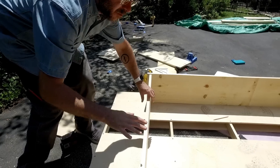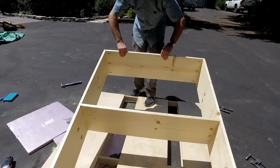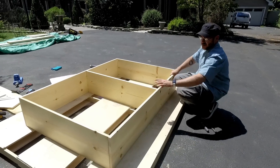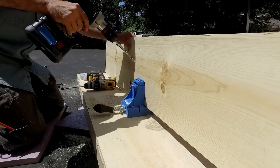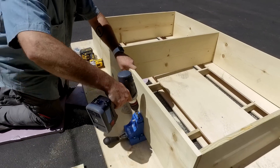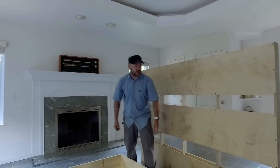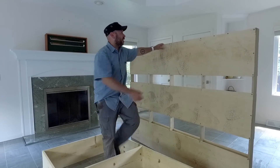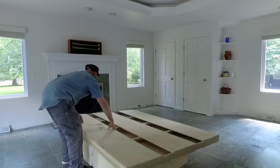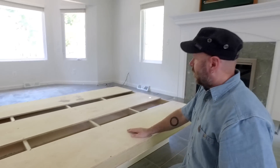We're using the bed as a workbench because the driveway is definitely not flat. There is the bottom base assembly. Now I want to drill some pocket holes along the bottom and attach it to the bed base. We had to move the party inside because my camera couldn't handle the Ohio heat and kept overheating. There we go — we got the base connected to the support.